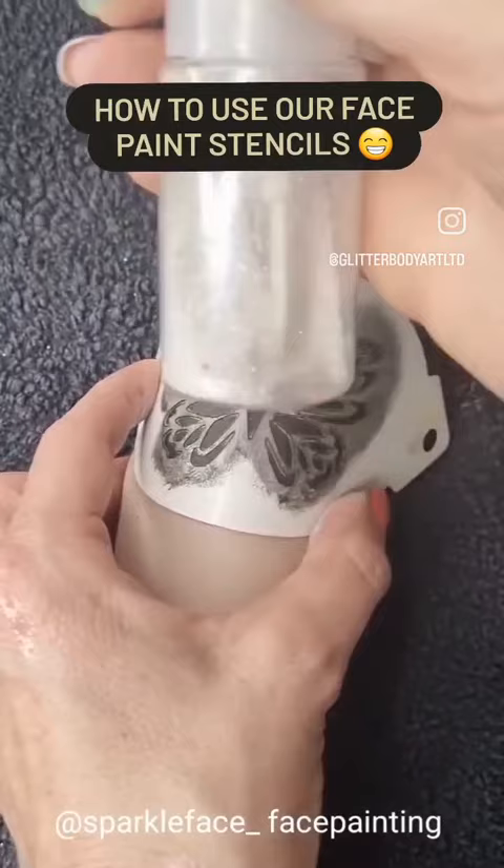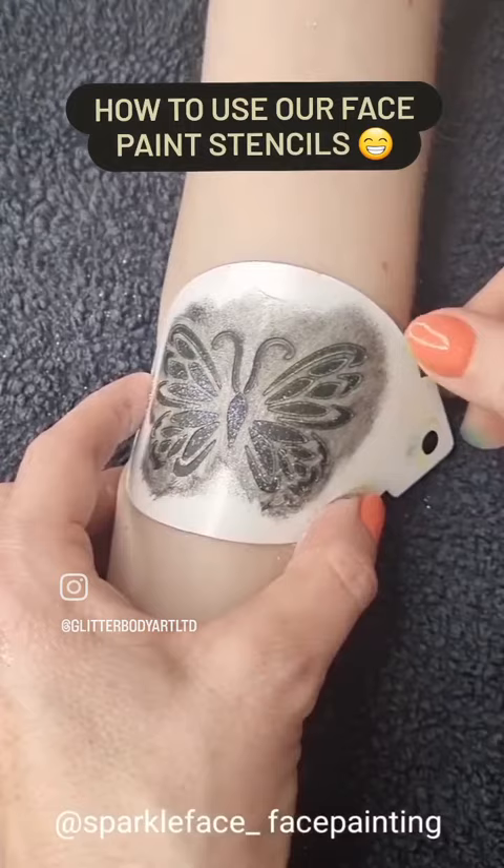While the paint is still wet, I'm just spraying on some loose glitter, and then you can peel it off to see such a lovely butterfly shape.